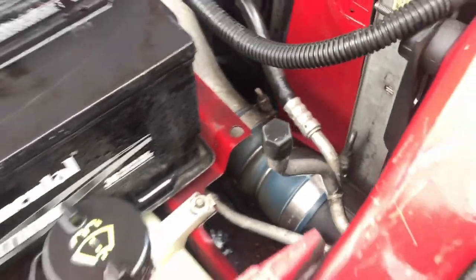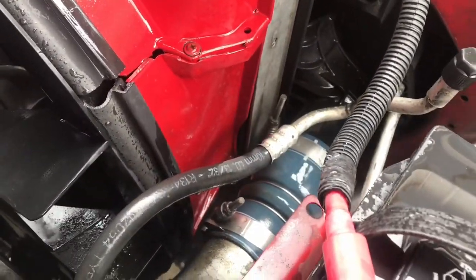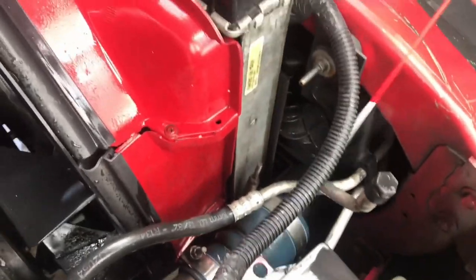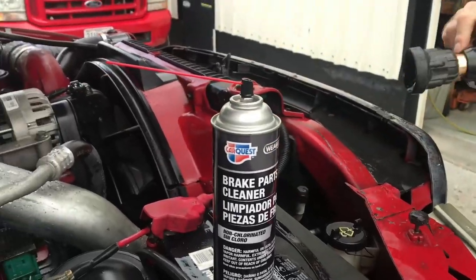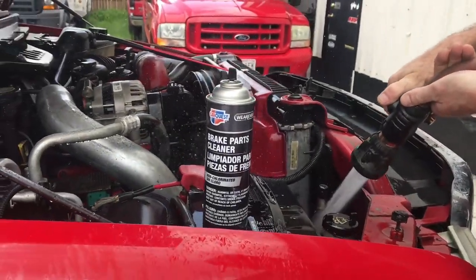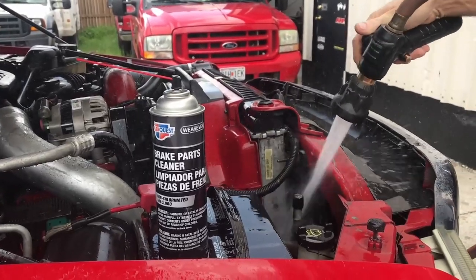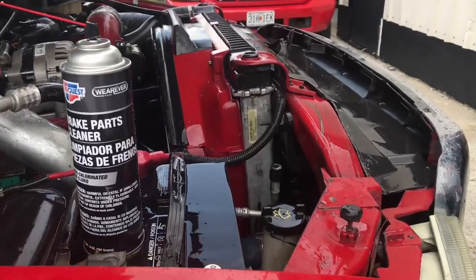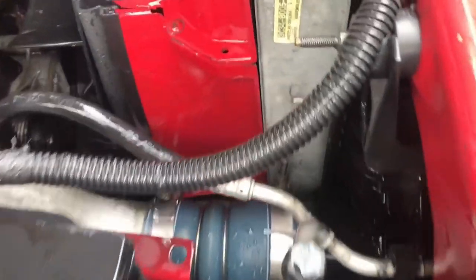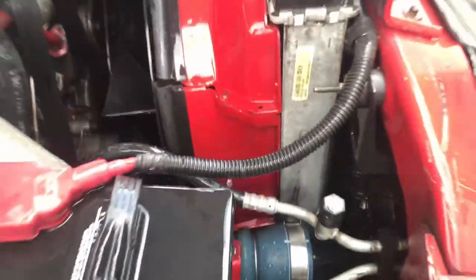Burn a little bit of brake clean on the CAC boot if it's real nasty — it just eliminates it. It only eliminates it at the top, but at least it gets some of it clean. The main thing we want to actually clean is the charge air cooler. Hit it with brake clean and then rinse it right off. Look how clean it is now — it didn't take much time at all. Rinse the brake clean off so it doesn't sit on there, and it actually cleans it up really well.